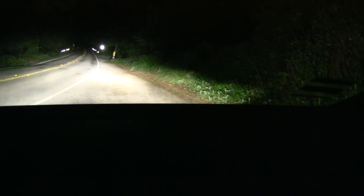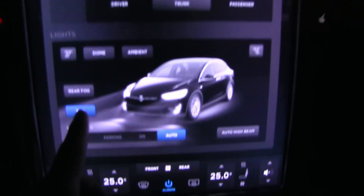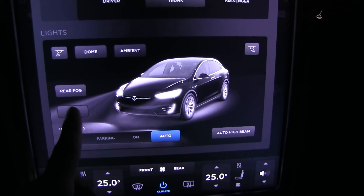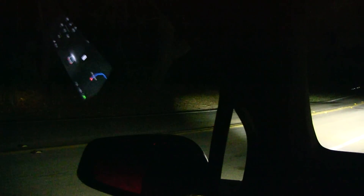If we switch on the low beam again and the fog lights, we still have adaptive headlights. Let me show you on this side — when I turn the steering wheel now you still have the adaptive LEDs activating, because they are placed higher. So the fog lights and adaptive headlights work together.